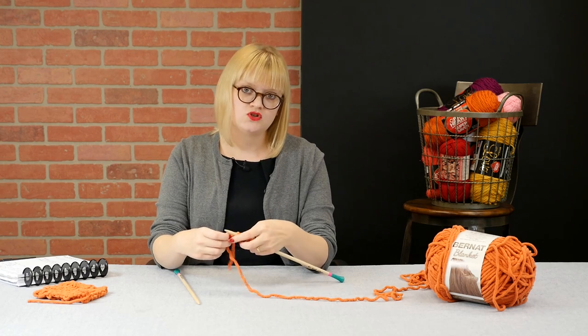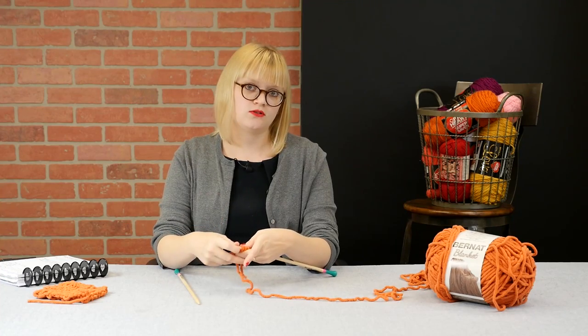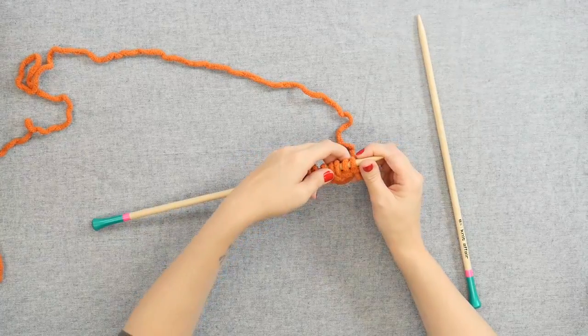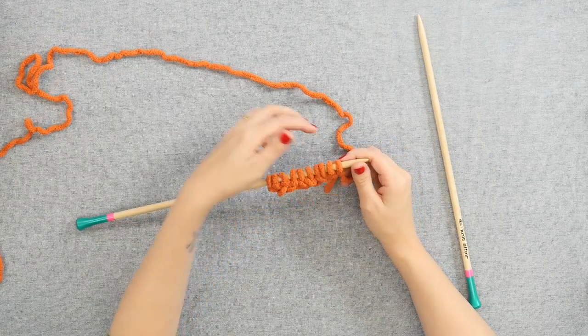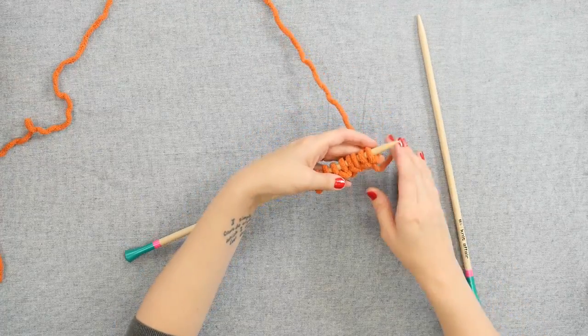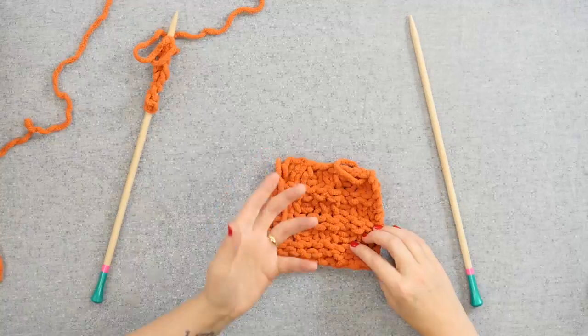The waffle stitch is knit with a multiple of three stitches plus one stitch on your needle. So to begin, I've got ten stitches on my needle — that's nine stitches as my multiple of three, plus one more stitch. And this is a four row repeat, and the waffle stitch swatch itself has a right side and a wrong side.